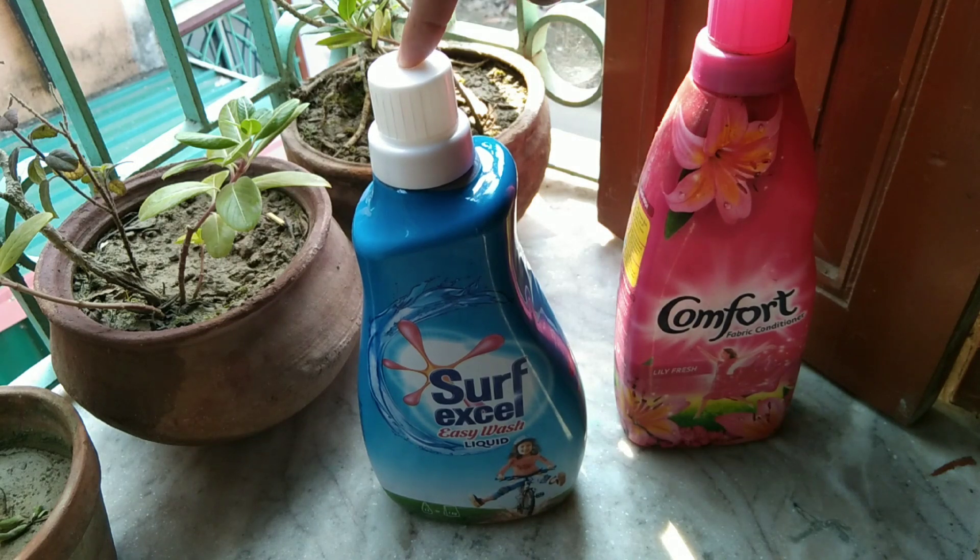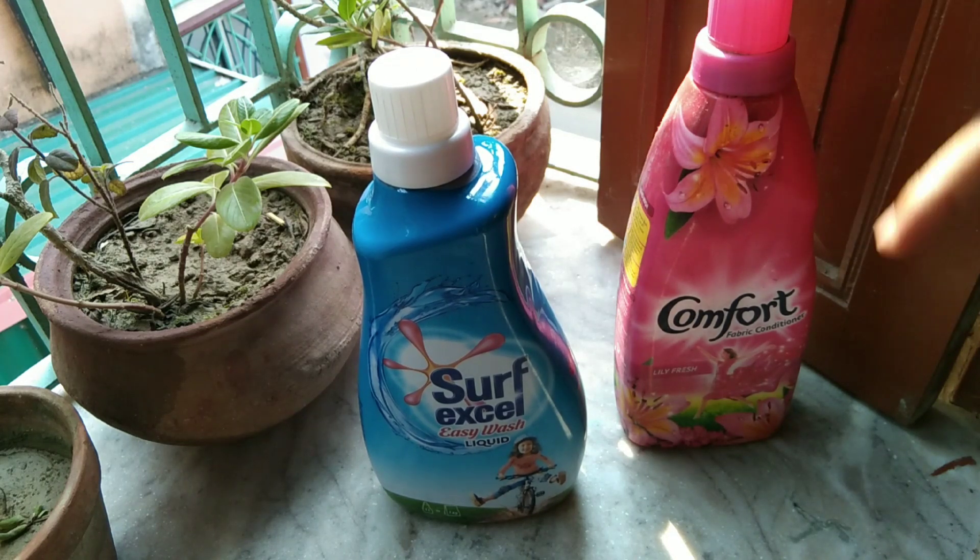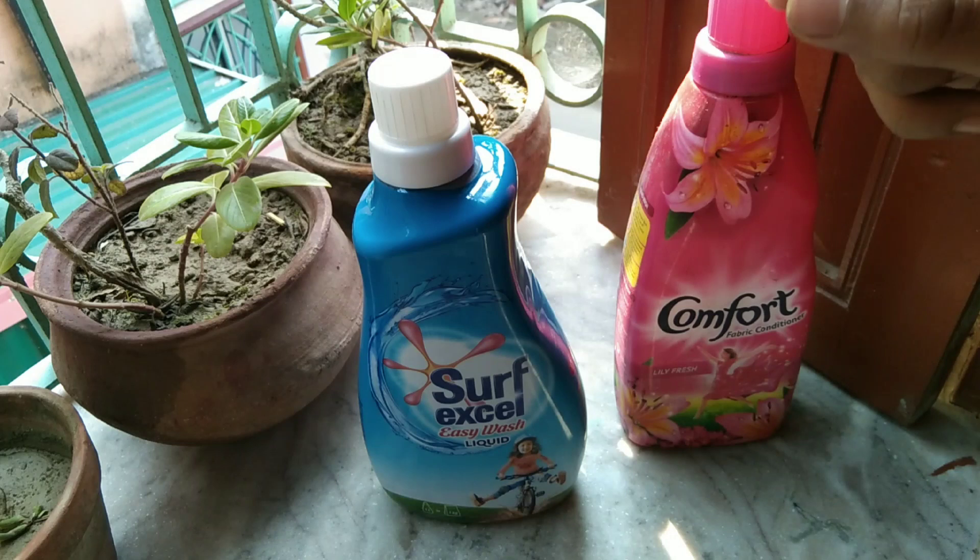Why do we do that? Because the surface liquid is the surface liquid, and the surface is used in our fabric. Therefore, the surface is very bad about the water, water and water. This is the comfort liquid.